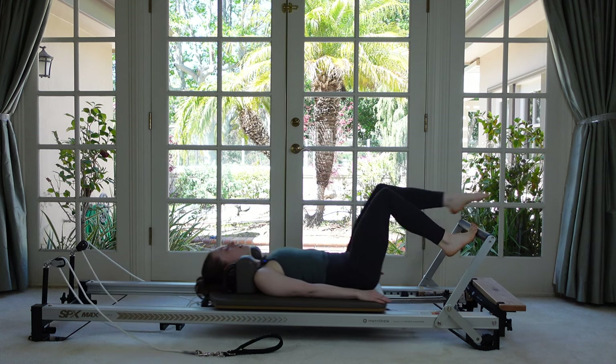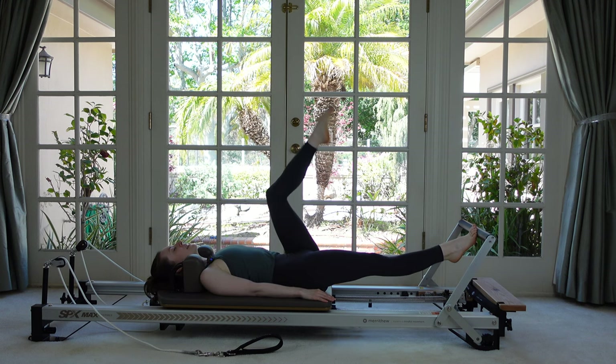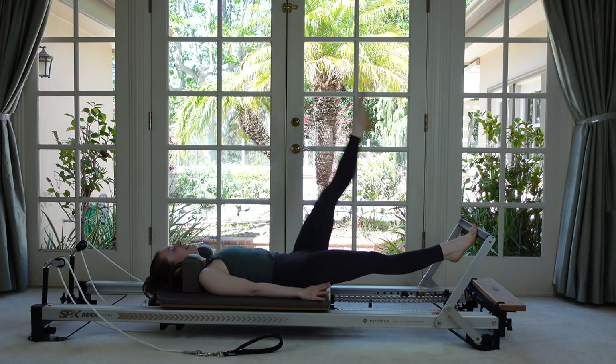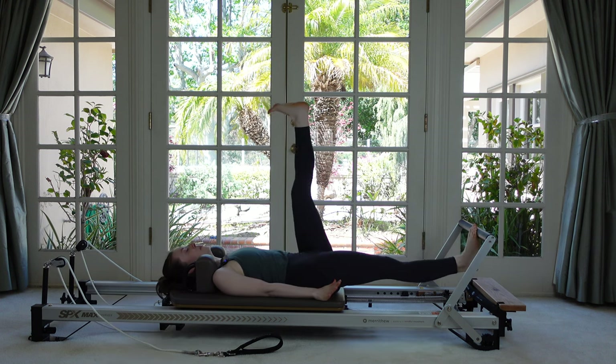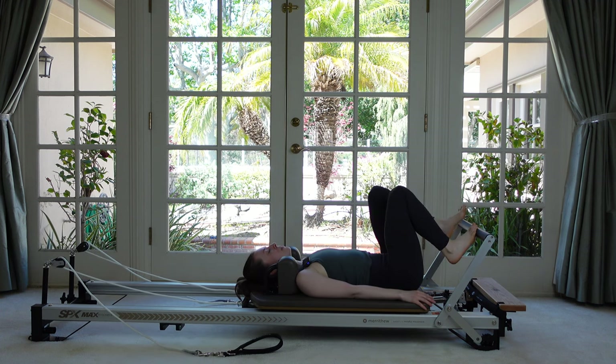Let's do two more times. Down and up, lower and lift, in and down. Last one — now I won't tell you how to do it this one. You know how to do it. Just breeze through it. Whew. Shake your legs out — that was amazing.